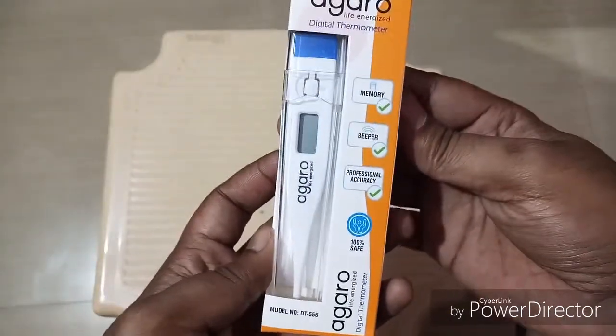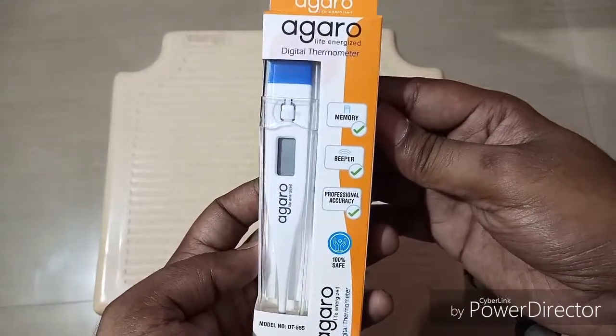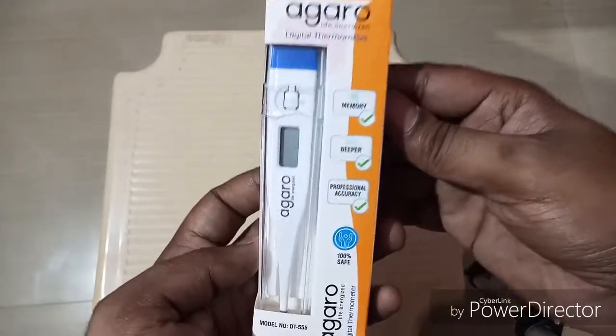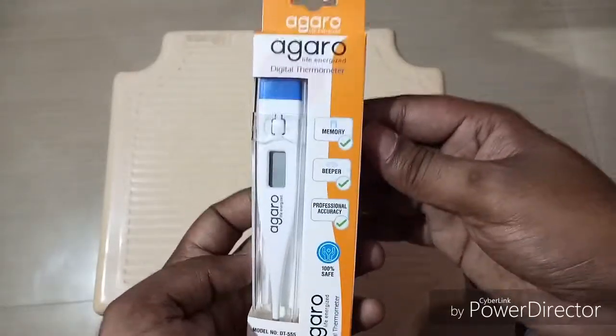It's not costly at all, so it's better to have one at home. Whenever there is a fever or you're feeling any temperature, this kind of small device will help a lot to know how much the temperature is and whether you need to consult a doctor.